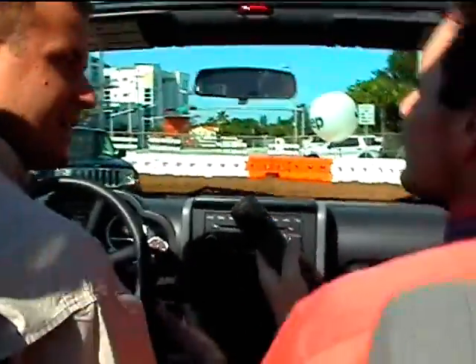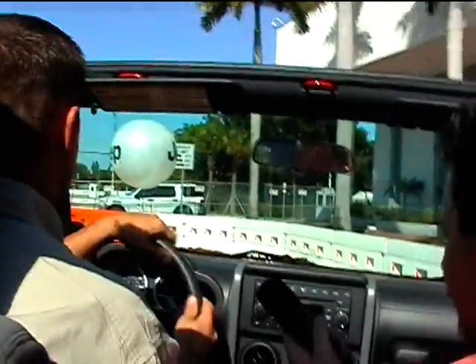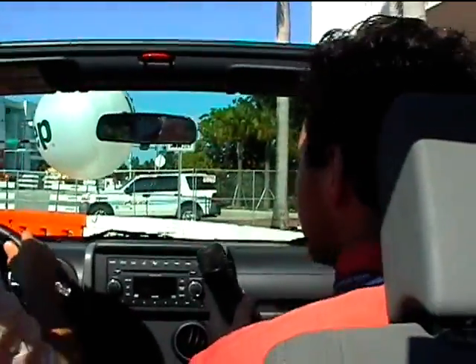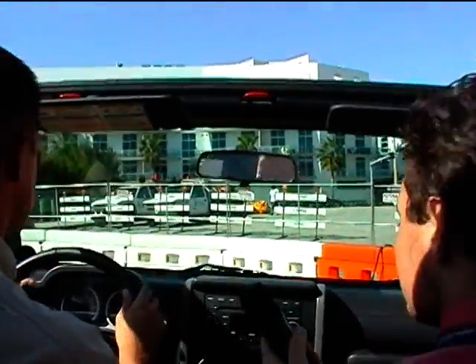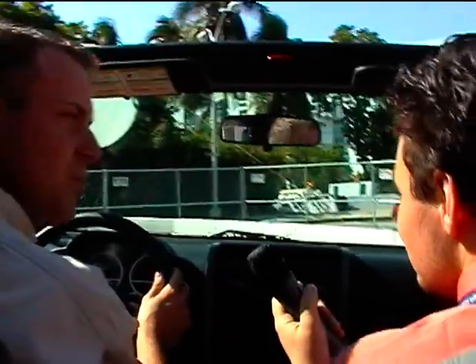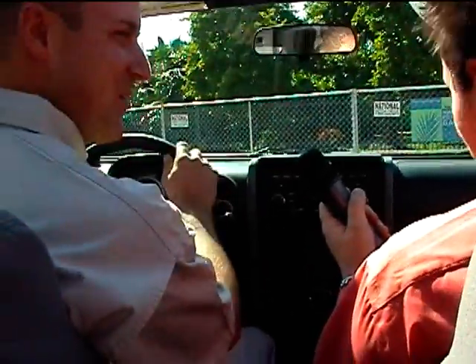It's a lot better to feel it and gain that faith in the vehicle than just see it on TV. That's the nice thing about this course — showing you what it feels like, and that you as consumers can do these things in your vehicles too. You don't have to go out and do it, but it's always nice to know what you can get into if you want to. That's kind of why Jeep's new slogan is 'Have fun out there' — because you might as well enjoy it.